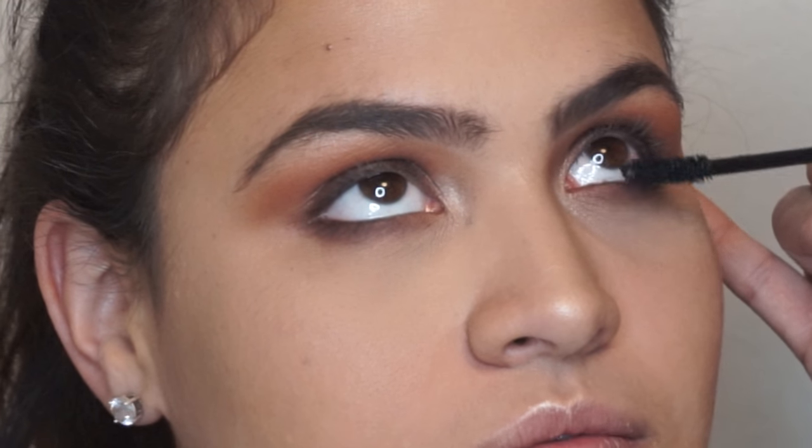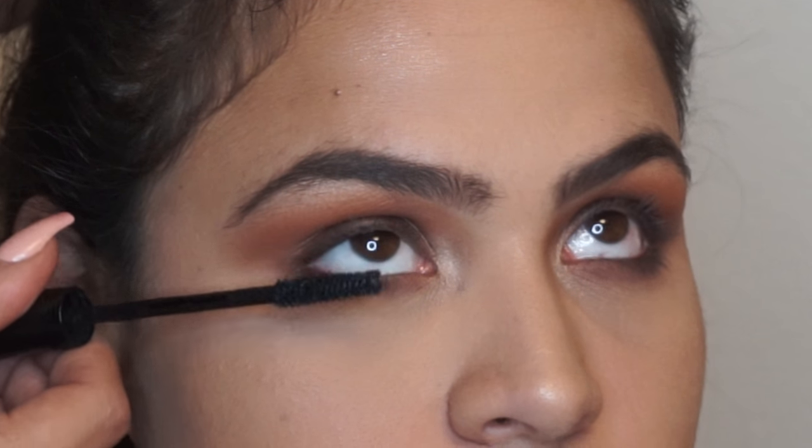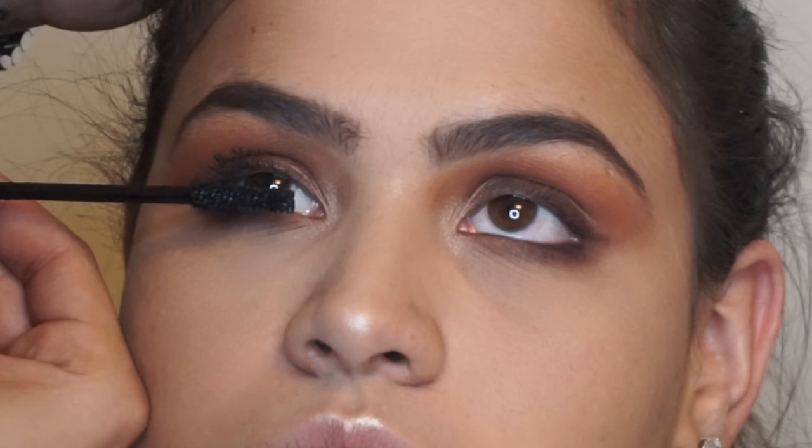Let's proceed. I start on the lower lash line, again like I explained in my previous video, and then wait until it dries up a little, and then apply it on the top lashes.